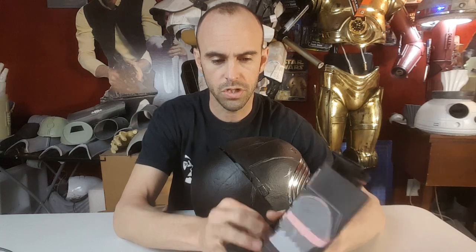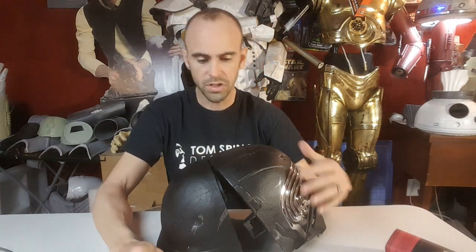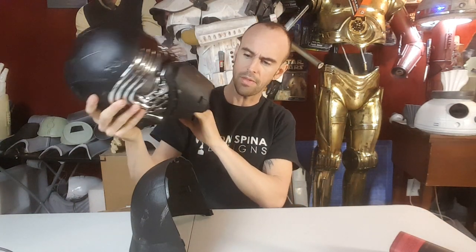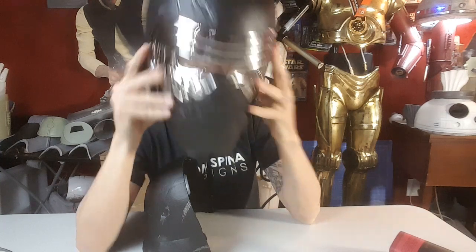I should probably look at those instructions. I guess let's put some batteries in here. Like I was saying, I don't really care about the voice changer feature - I just want a helmet to have on display. I'd like to eventually make it look like a full-size Kylo Ren mannequin, like a statue. I looked at the Anovos helmets that are on pre-order right now - they're like almost 700 bucks - so I figured I'm gonna pass on that.